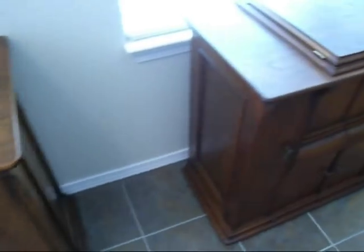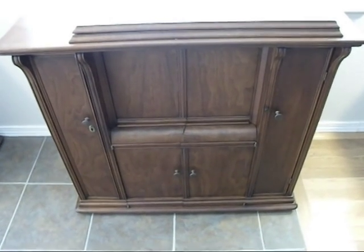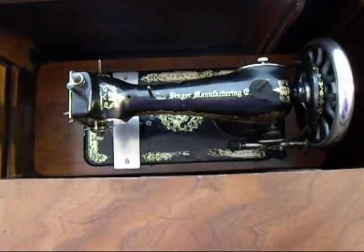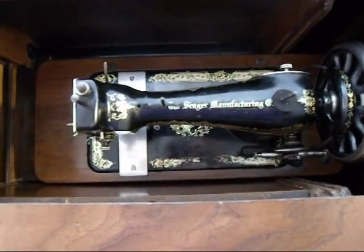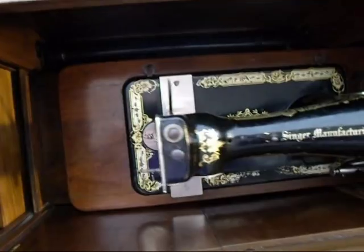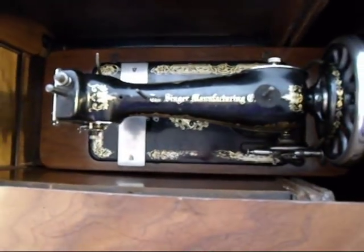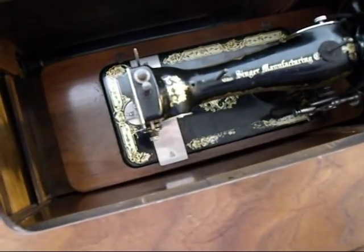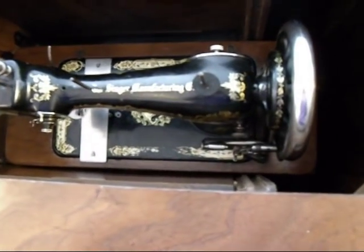Now this other machine — the walnut cabinet — until you open it up, you would think it's basically the same inside. As it turns out, down in here is a three-quarter size. This is a Singer 28K. It came with a hand crank, which I currently have off of it, but it was originally a hand crank. It's a three-quarter size, down in a little portable wooden base that can be taken out of this parlor cabinet. So this machine can either be treadled or it can be taken out and hand cranked away from the treadle base.